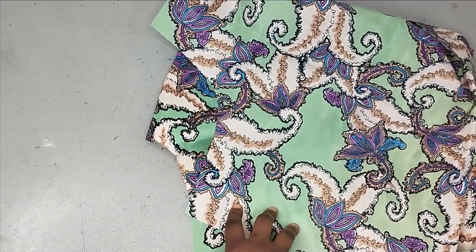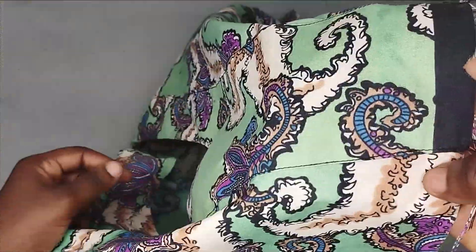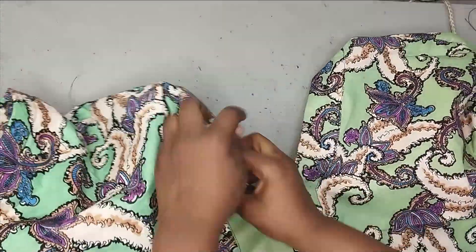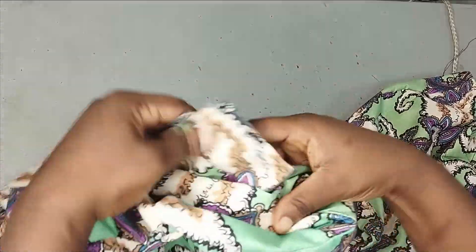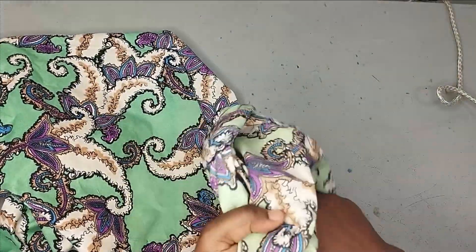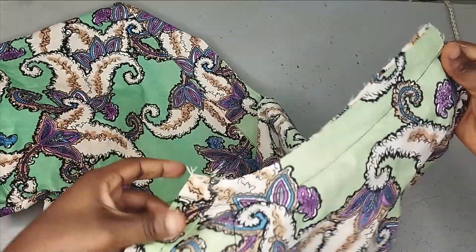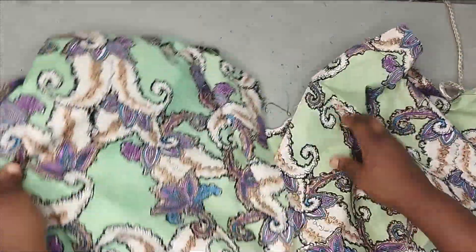The sleeve opening is hemmed, then the side seams are sewn on both sides using the 1-inch allowance. The facing creates a decorative design on the chest area and neatly finishes the neckline, extending from front to back. The only remaining open section on the bodice is the center back, where the zipper will be inserted.